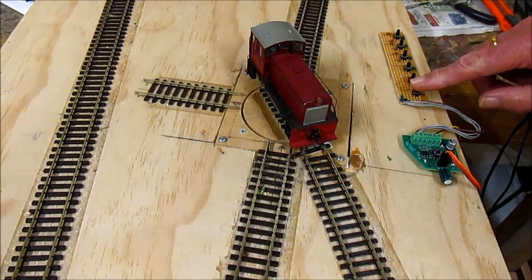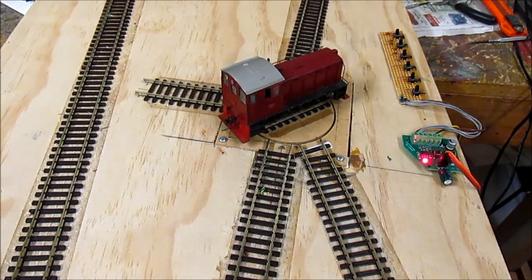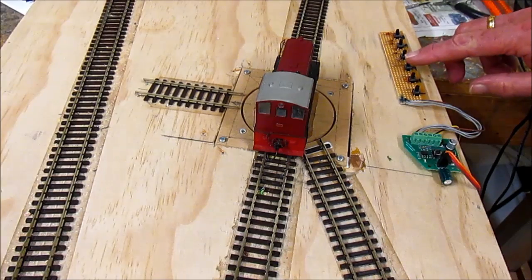And we'll go back to track one. Obviously, if I want to reverse the locomotive and drive out forward, I would have to use track number three.